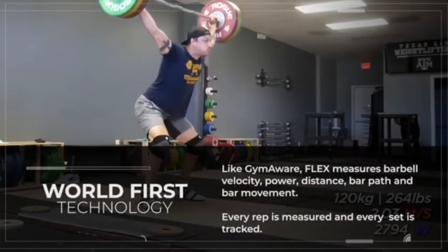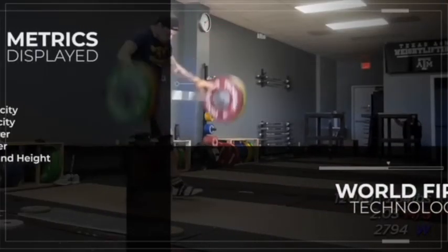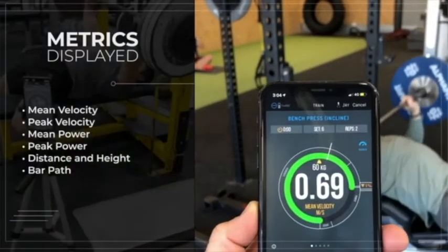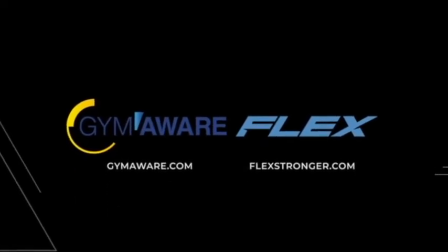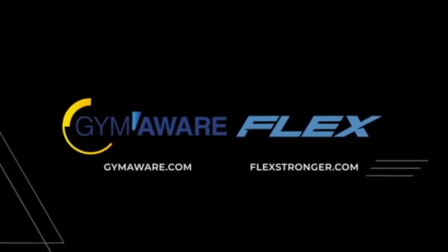Key performance metrics are available including both peak and mean velocity, peak and mean power, distance, bar position, and bar path. If you want any more information on Flex velocity-based training, be sure to reach out, go to our website, and check us out on socials as well.